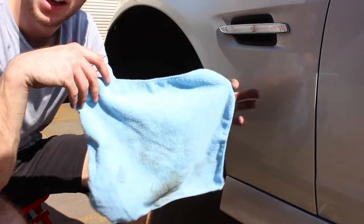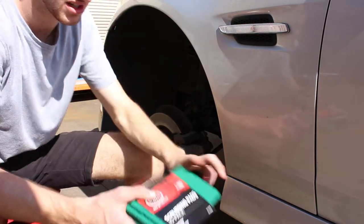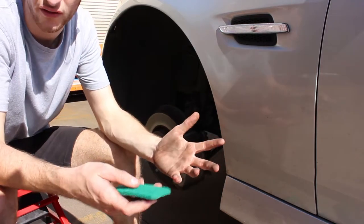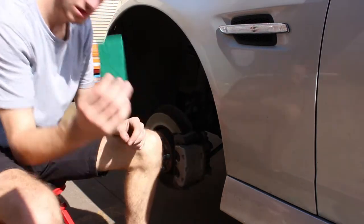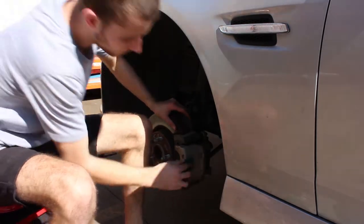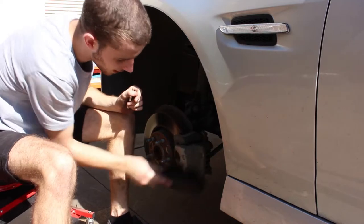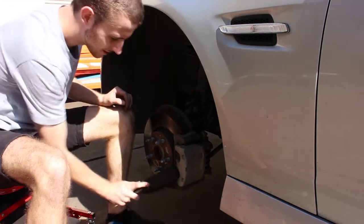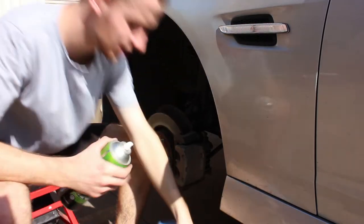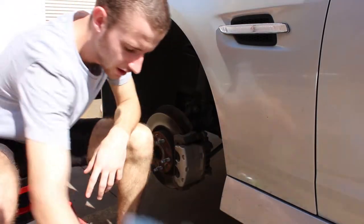The next step is these scrubbing pad things — they're like a durable nylon that scratches the surface up ready for paint so things stick a bit better. We're just going to scratch it up to make the paint stick a bit better, and then we'll prime it. Now I've given it a quick scratch up, I'm going to brush all the dust off and then go over again with the wax and grease remover just to make sure there's nothing on there before I prime.